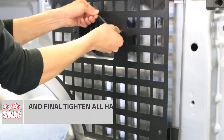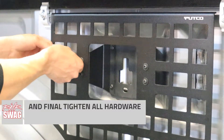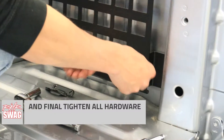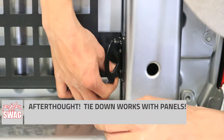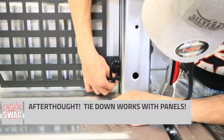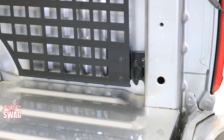The great part about the Pudko MOLLE system is they do have a full mounting plate as well for the Overland Rack. So if you have the Overland Rack setup like we do, you can use the same technology to tie down your items on your rack system as well. And here's our afterthought — works great with the MOLLE panel.